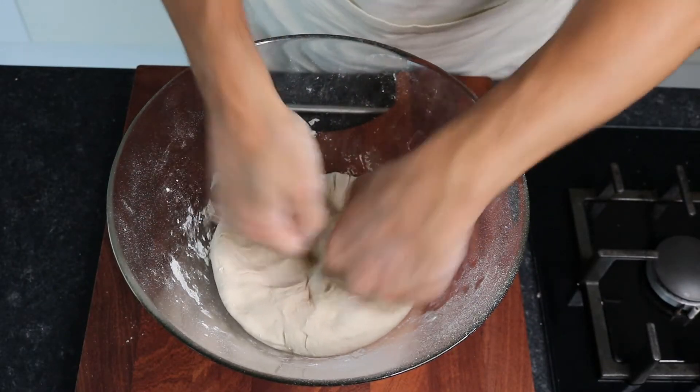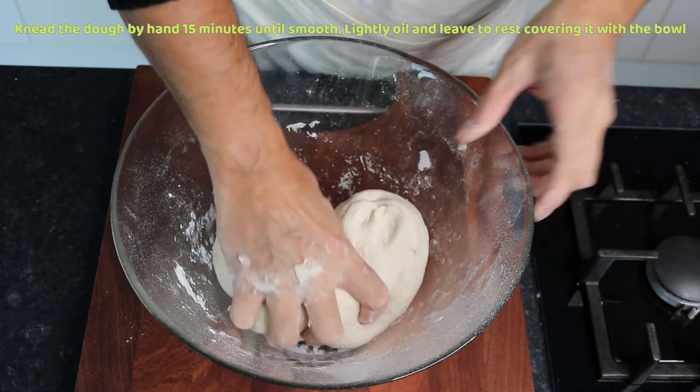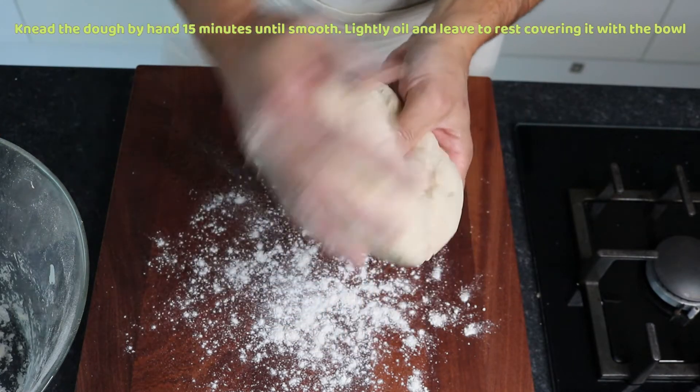Use your hands to knead the dough until soft and smooth. Lightly grease the dough and leave it to rest for 30 minutes.